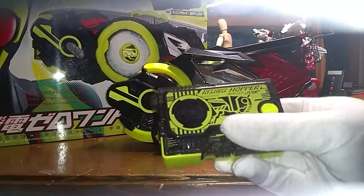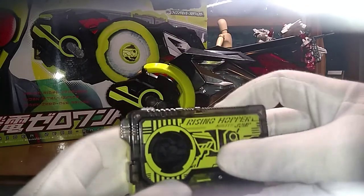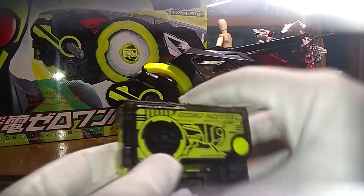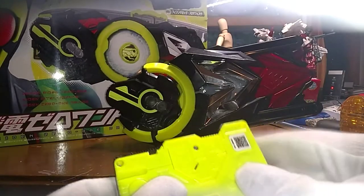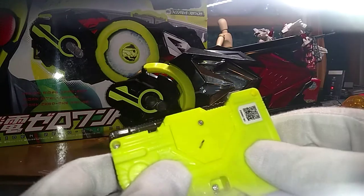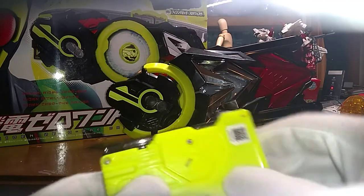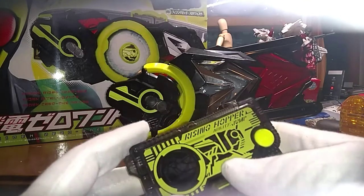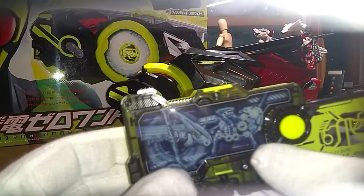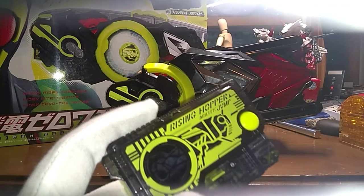The battery compartment is right here. It takes one of those round coin batteries. Do not get this in water. When you push the button you will get a sound effect, and the second time you push it you will get a different sound.